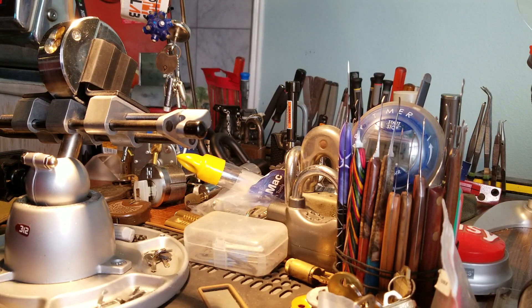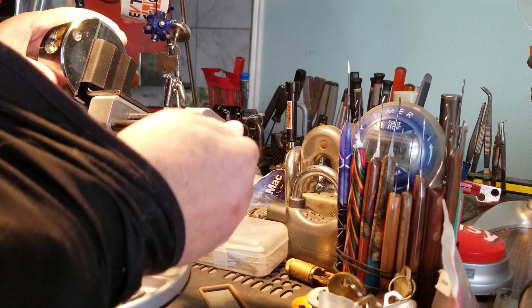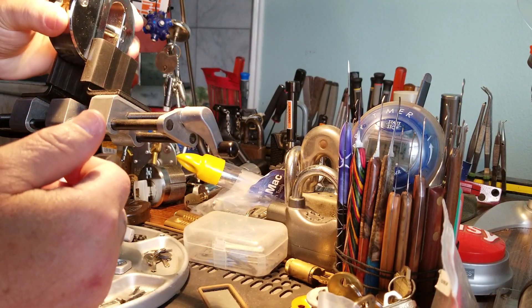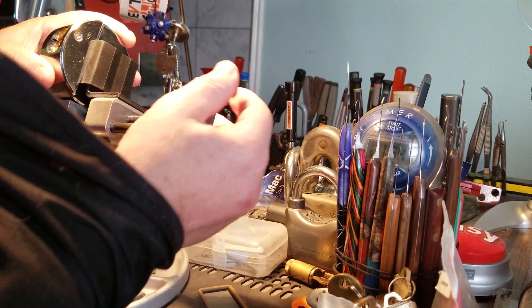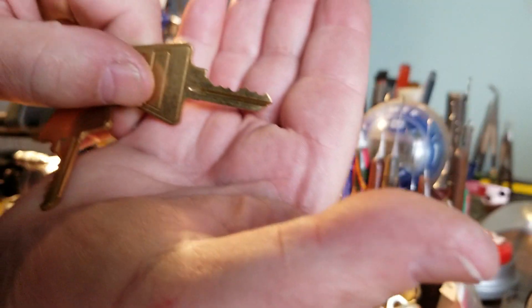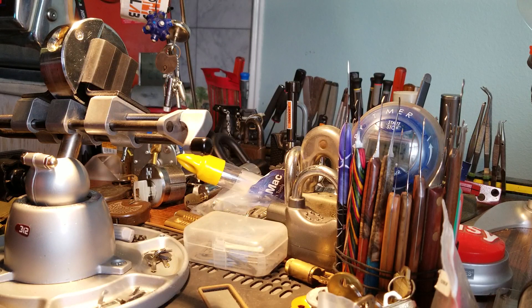Good evening, afternoon, or morning depending on where you are — welcome back to Thumper's Lockpicking. I have one of these disc detainer locks; I've got about four of them. Big, old, clunky, heavy as hell — of course a marshmallow. It's a Master Lock. I didn't want to do one, but I don't feel like a hard pick today. I'm gonna do this video and then do a backup video on two packages I just received.